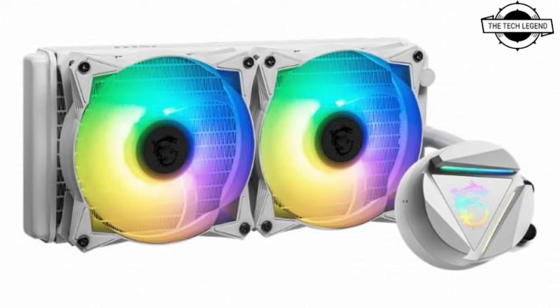The radiator measures 120 mm in width, 74 mm in depth, 27 mm in thickness, and 400 mm in length.